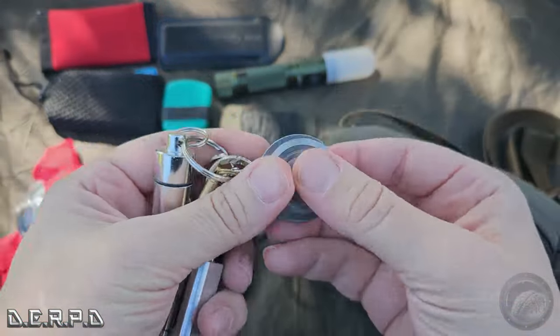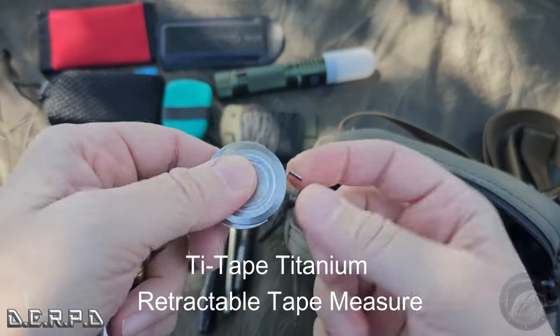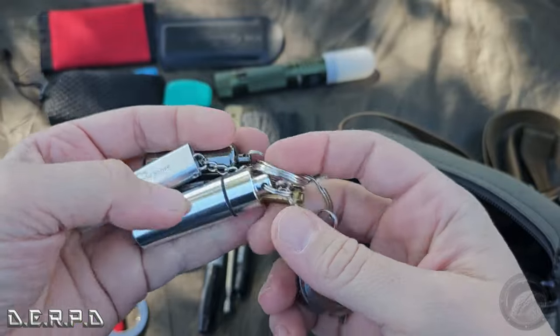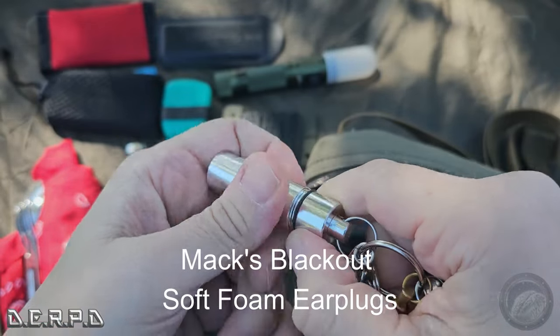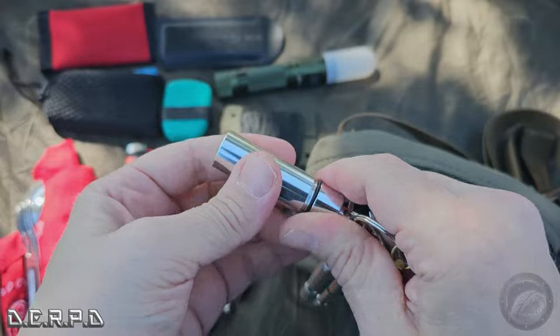On this keychain I have the titanium tape measure that I showed you guys last time — I'll have a link to it in the description below. I also have max earplugs in case someone with me needs earplugs, because I have my regular foam earplugs in here too. Gotta keep your hearing protected.